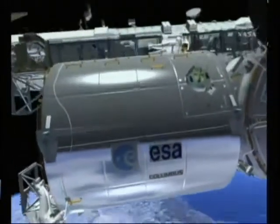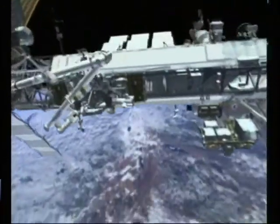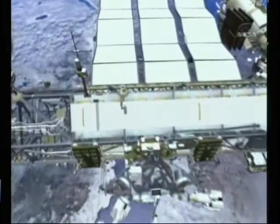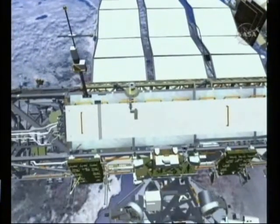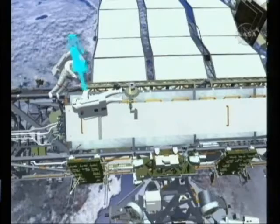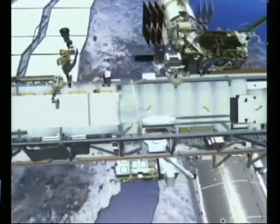Once that task is complete, both crew members together are going to head on out to S-1, where they are going to be relocating a stanchion and an instrument we call the FPMU. This instrument measures the difference of potential energy across the station. On a future flight, there will be some interference to some payloads, so we need to relocate it out to P-1.